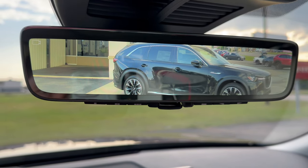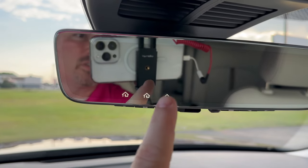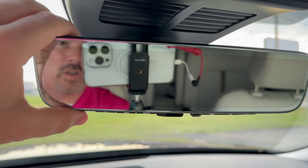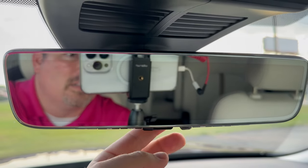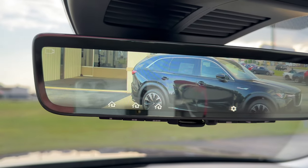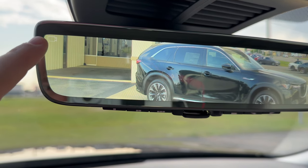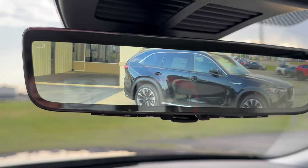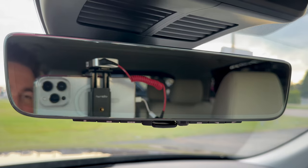Just in case you were wanting to see it — if you want to turn this off, you just push that down. It still shows your HomeLink here, and you can adjust it just like a normal mirror so that you can see out the back glass. And if you want to turn it back on, there you go — either way you have that option. It shows the little video icon up here indicating that's what you're currently using. And when it's turned off, it looks just like a regular mirror.